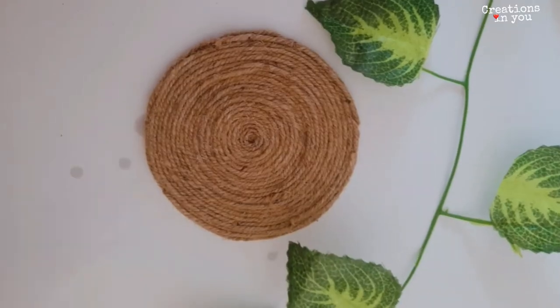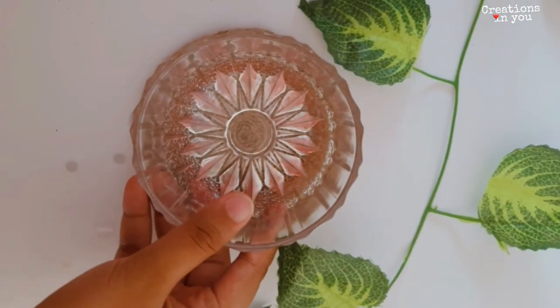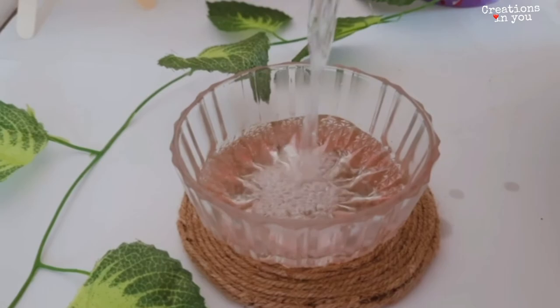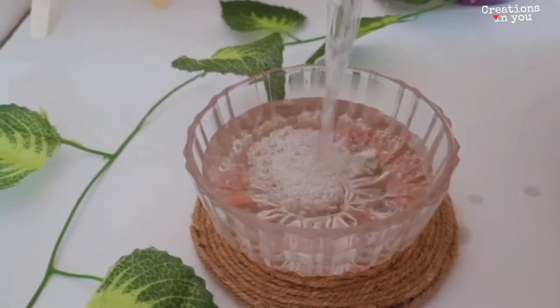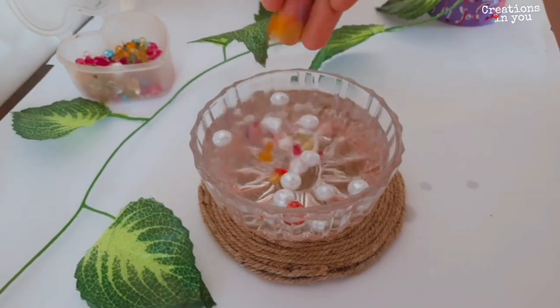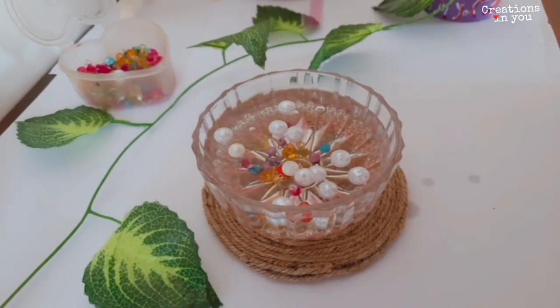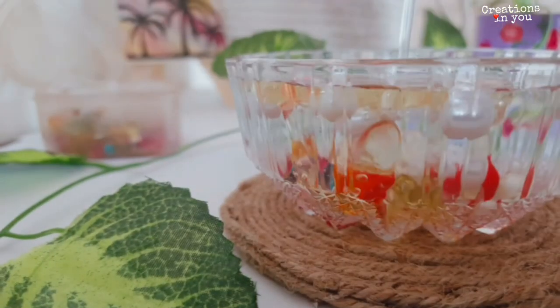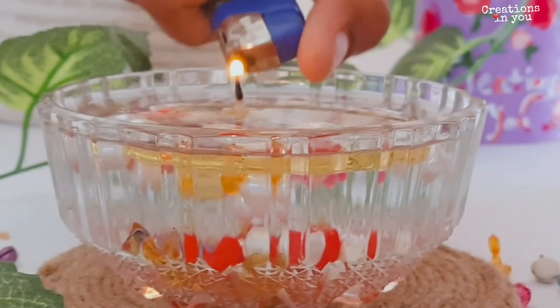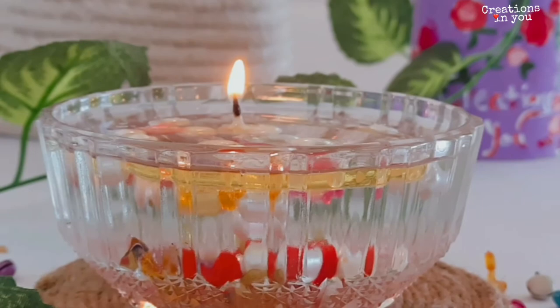For the fifth and last candle today, you need a bowl. Same process: pour some water, add oil, place the cotton wick. But in this candle I'm adding a twist with some stones and pearls — just add them inside. Burn the candle and see how beautiful it looks.